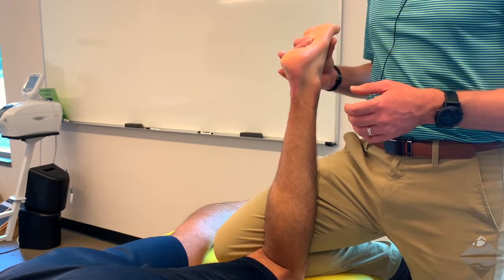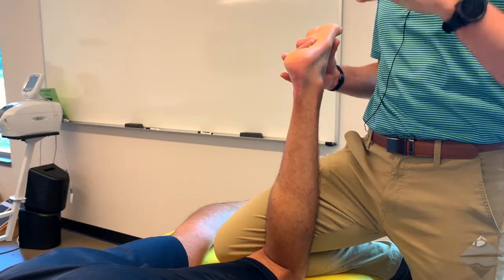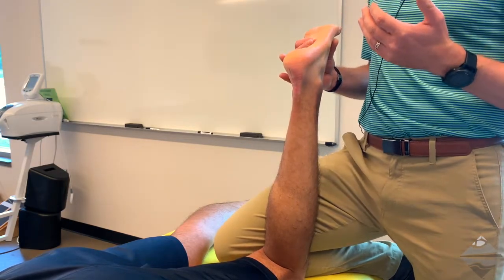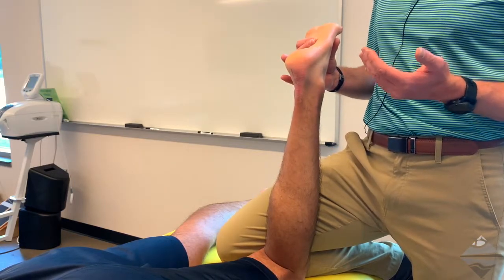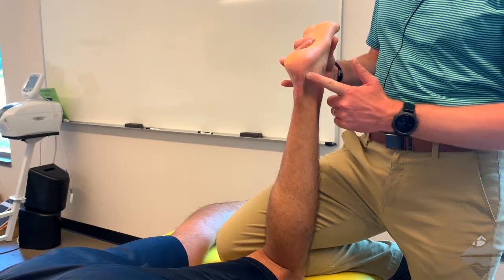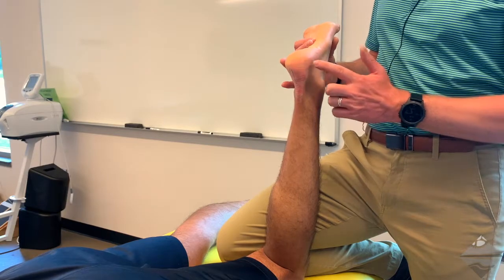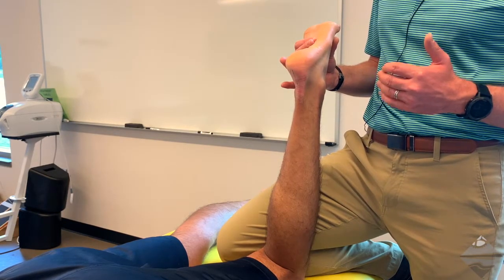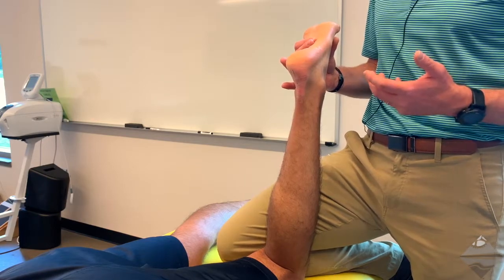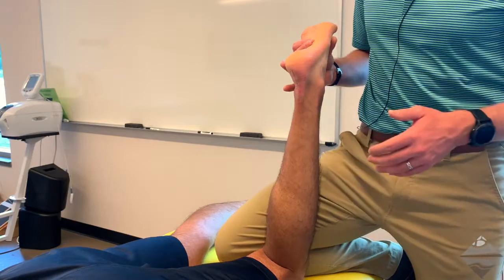We're going to stabilize and focus on the calcaneus in terms of applying our force. The calcaneal fibular ligament runs from the lateral malleolus, the distal fibula, to the calcaneus. In order to test that, we need to adduct or invert the calcaneus into more of a hind foot varus position.